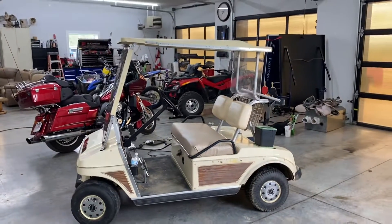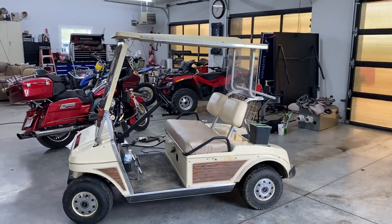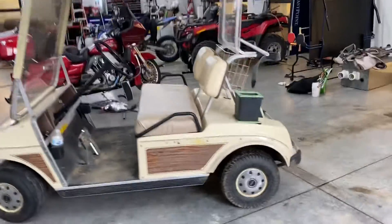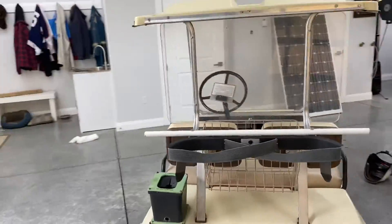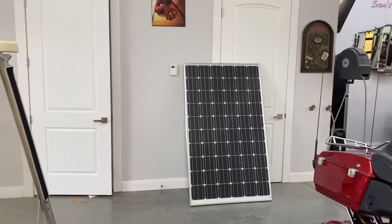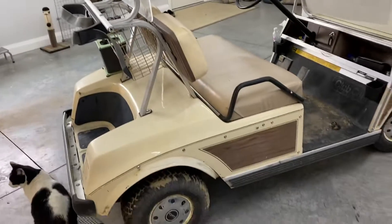So this is one of my little projects. This is an old electric golf cart, 36 volt. I picked this thing up in one of my trade deals. I'm going to attempt to make this into a free energy vehicle — I'm going to mount that solar panel on the roof of this thing and we'll see.